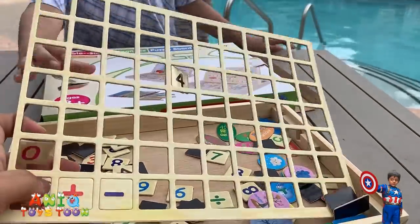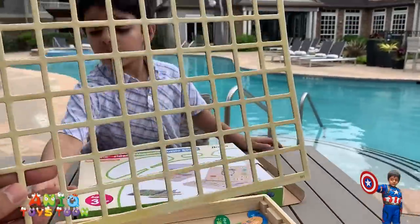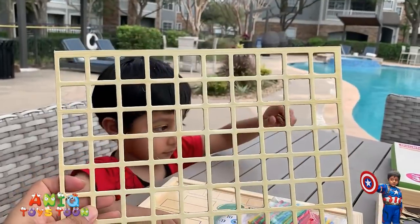We have very few left. So this is how it looks — I can see Anik through it, I can see Arham through it.